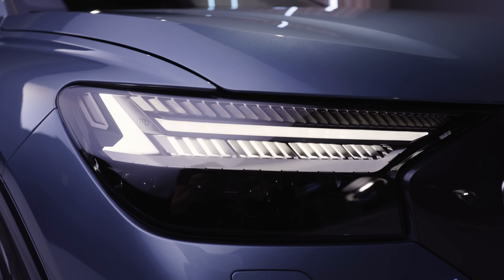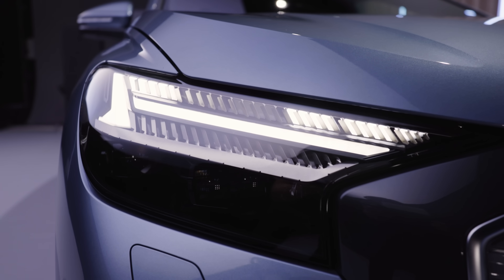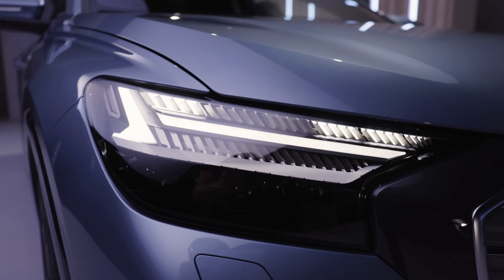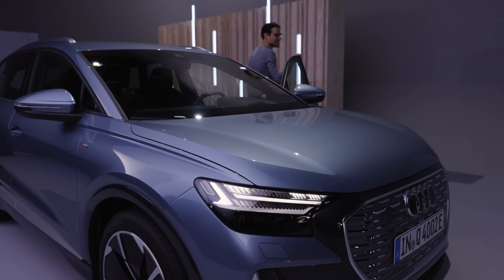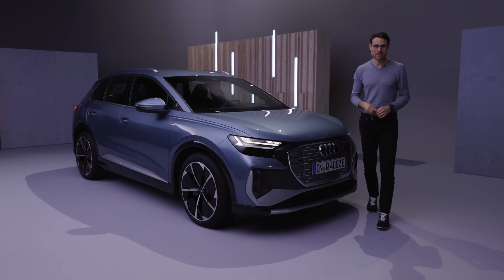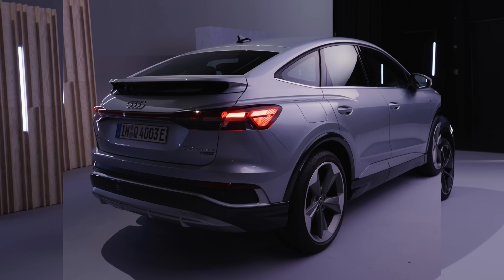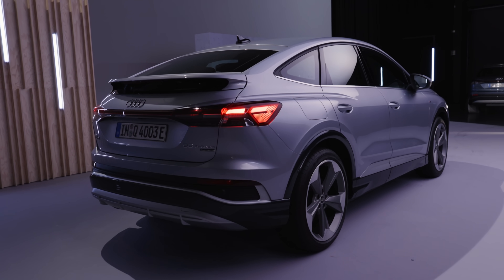Four different daytime running light designs you can play around with — first time we see that in a vehicle. This is the Audi Q4 e-tron. It's not the most important feature, but it's a unique feature, definitely. This is the SUV style. You can also get it as a Sportback with a chopped-off rear for a sporty look.